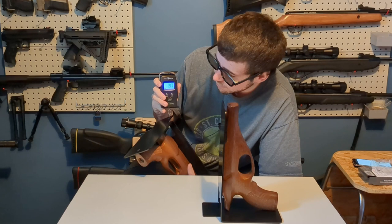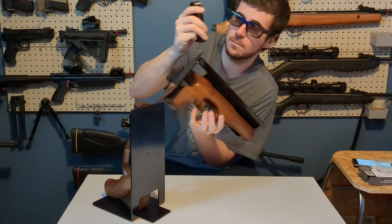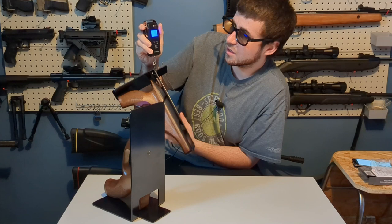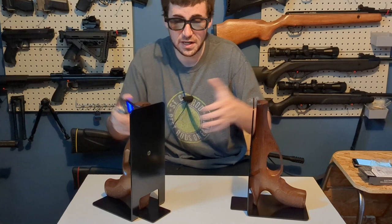My dollar store fish scale says this one weighs 1.91 pounds. The other one came in at 1.96 pounds, so just under two pounds for each piece. Terry does say this on his website, but I wanted to try my dollar store fish scale.